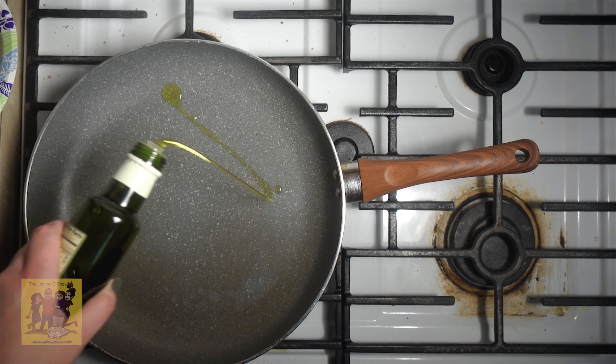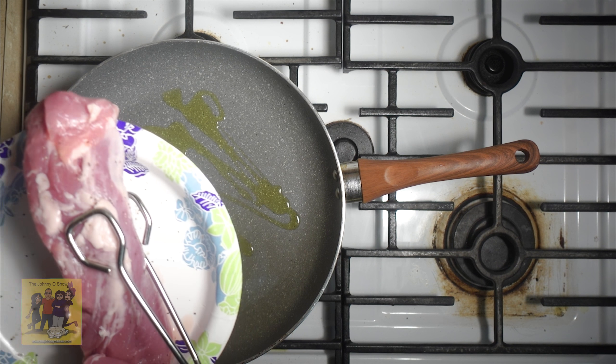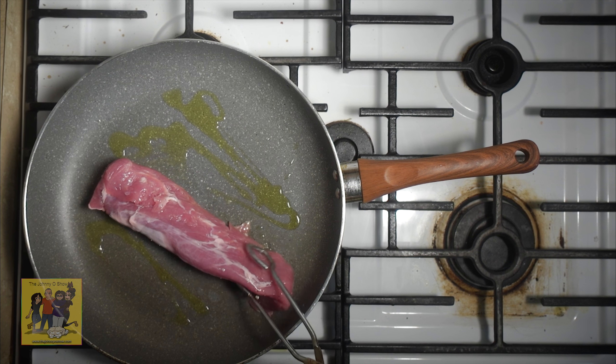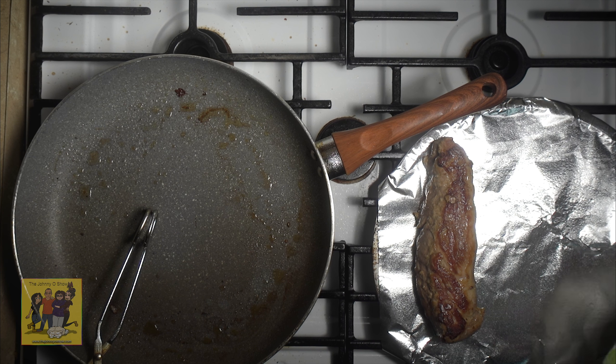Step 2: heat 2 teaspoons of olive oil in a medium nonstick pan over medium heat. Add your pork tenderloin to the hot pan and cook until lightly brown on three sides, four to five minutes per side. While pork sears, roast your vegetables.